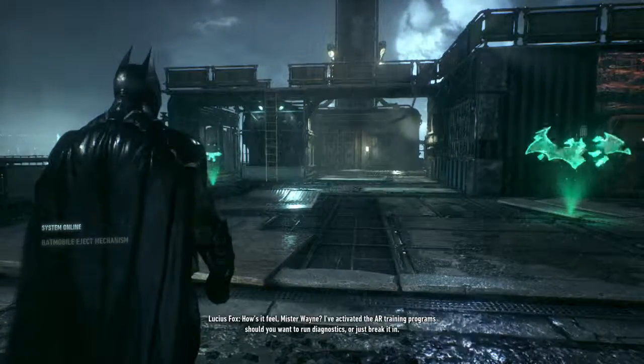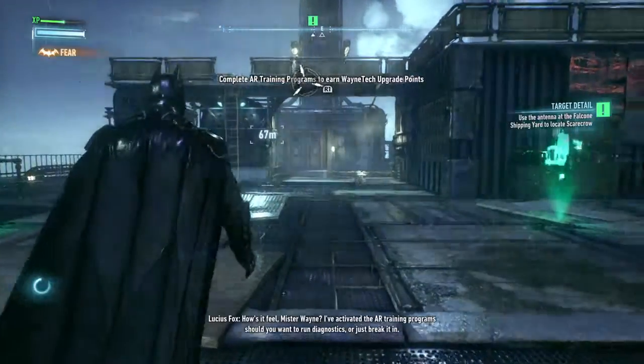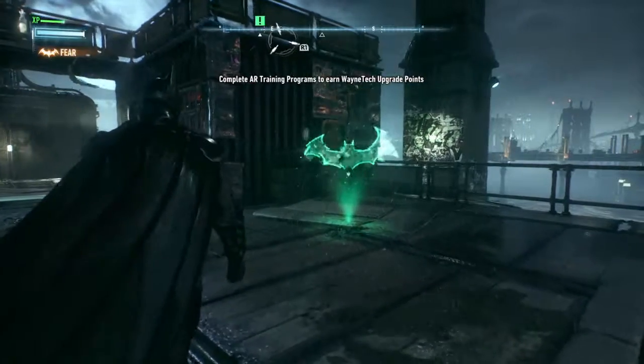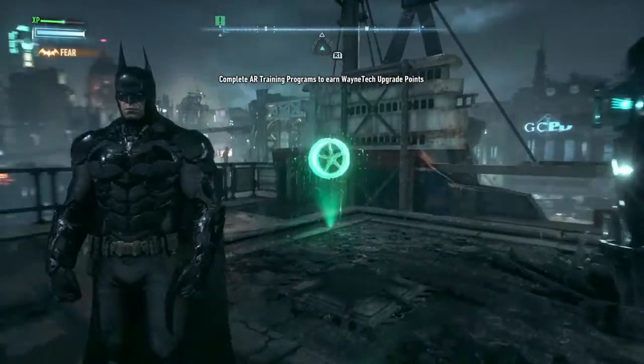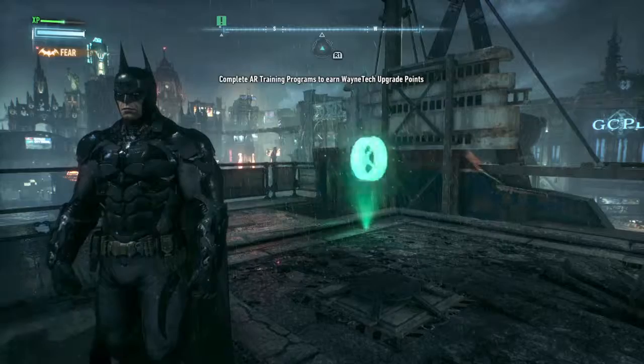How's it feel, Mr. Wayne? I've activated the AR training program, should you want to run diagnostics or just break it in. I've activated the Grapnel launcher.